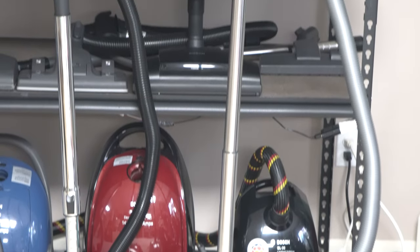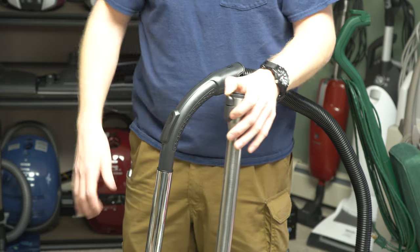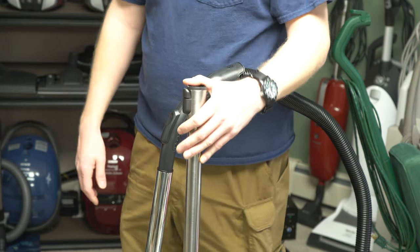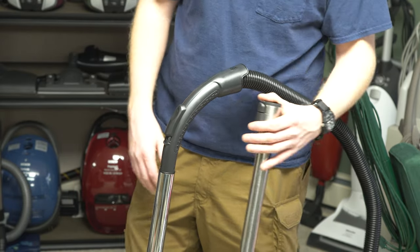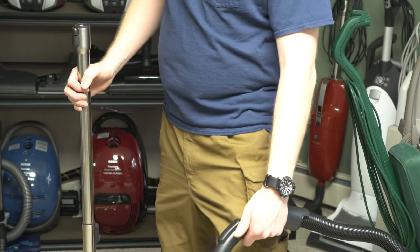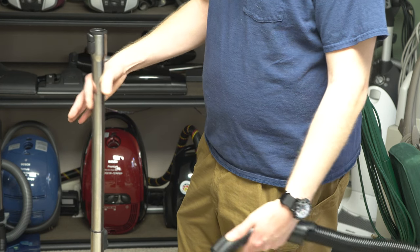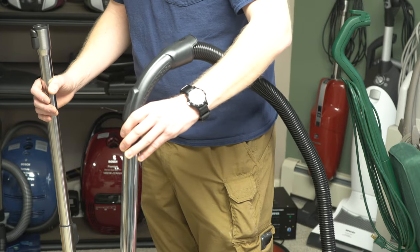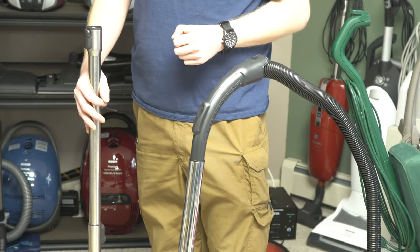I just want to note the difference in wand length compared to a lot of vacuums. This is almost a foot — a little over a decimeter — shorter than most wands on the market. I have a Miele wand here for comparison, and you can see just how short it is — this is a 6000/8000 series wand. It's quite a bit shorter, and that's so it can fit in that small box. So if you are a taller person, you will find that you are bending down to use this. It settles right between my knee and my hip when I'm holding it at arm's length, so it's not the most comfortable machine to use if you're taller.